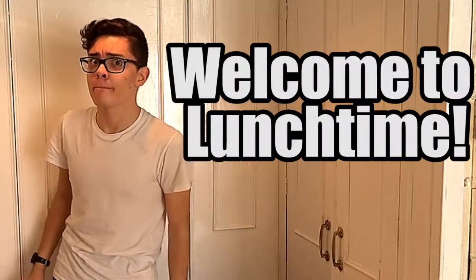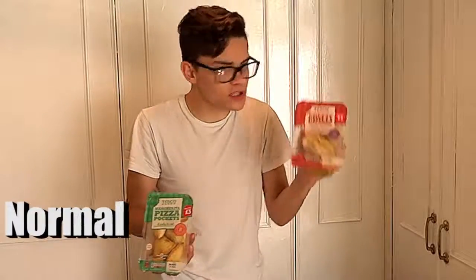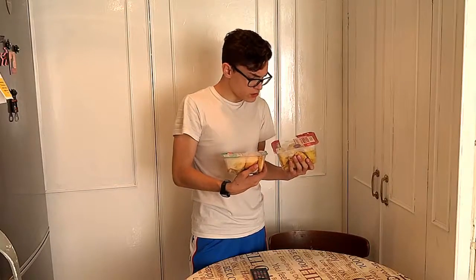Welcome to Lunchtime. So guys, today we're going to eat Pizza Pocket, but I don't know which one to choose. I got some normal Pizza Pocket and some cheesy chili. Which one should I choose?